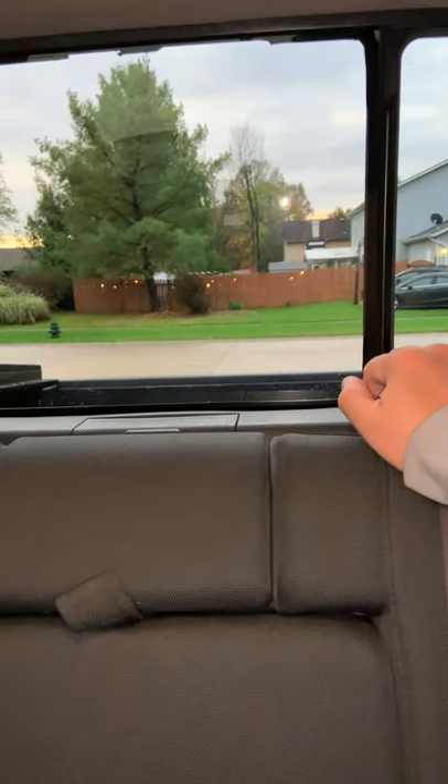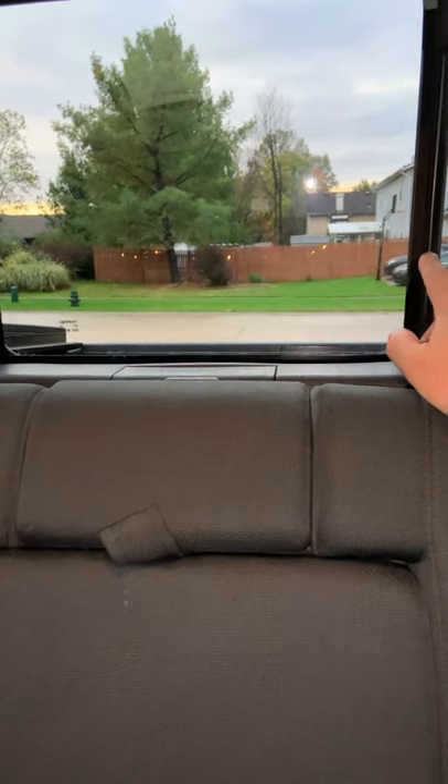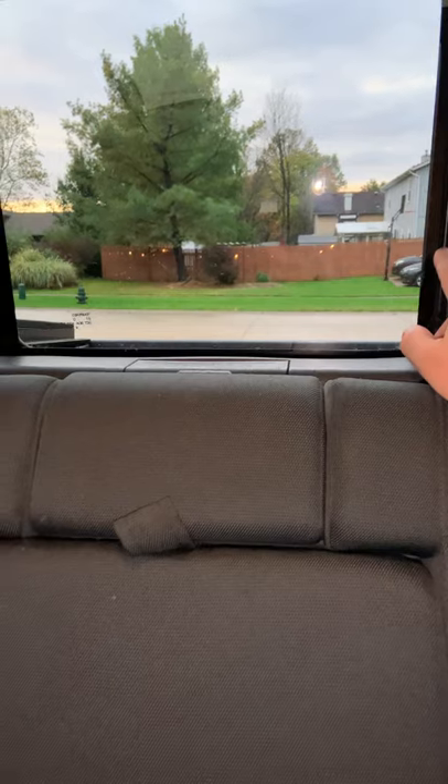You probably know you've got to take the seats out — that part's all easy — and then this panel comes out. The hard part is getting the glass in.